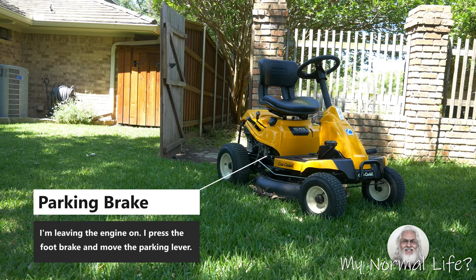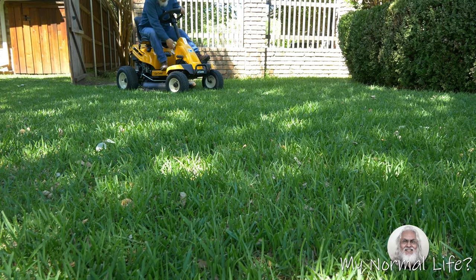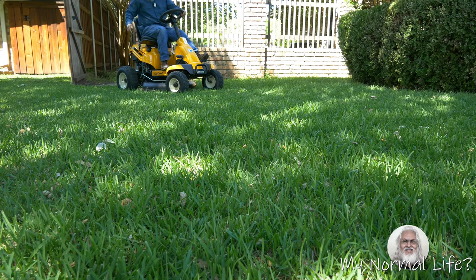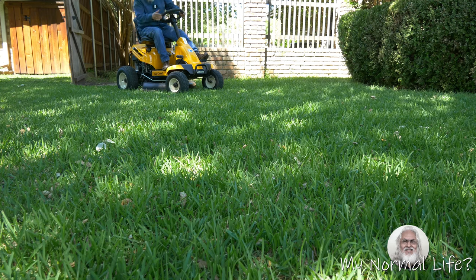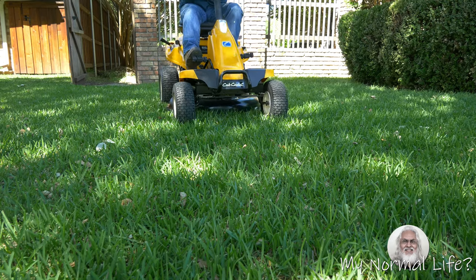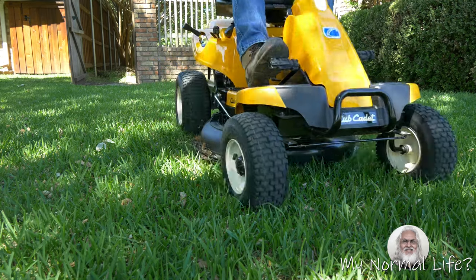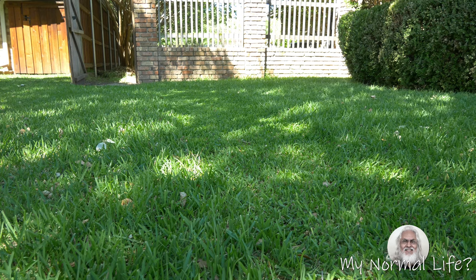Next, I'm going to do the reverse. I'm going to press the brake lever, flip the switch, and make sure the engine is on fast and engage the PTO so I can mow. According to the literature from Cub Cadet, most accidents riding this lawn mower are by folks my age — anybody over 60 years of age. And I'm 68, so I definitely qualify.